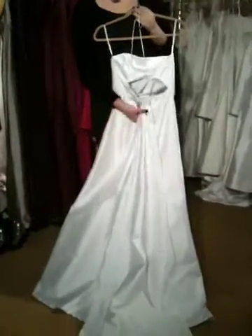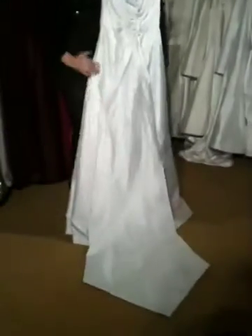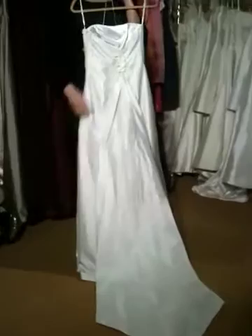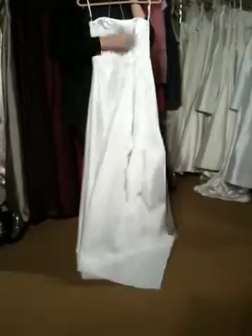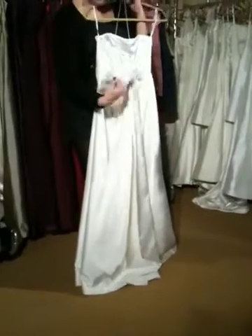And in the back, it's got this little detail, so if the girls just pull it out, they can have a train for the ceremony and for their pictures. And all they have to do is pull it through the loop, and they have a beautiful bustle.